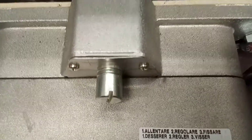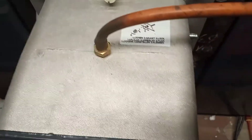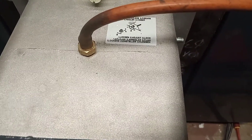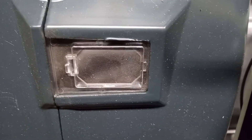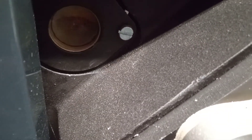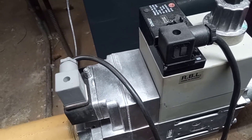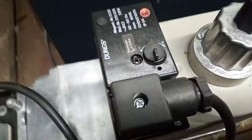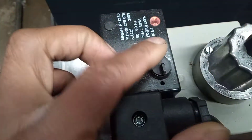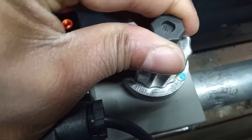We have our adjustment here where we can adjust our burner. We have one sight glass here and another sight glass here. We have our Dungs multi-block gas valve here, so we've got places where we can make adjustments here and underneath here.